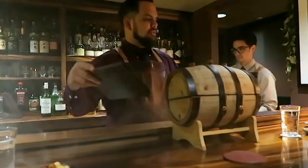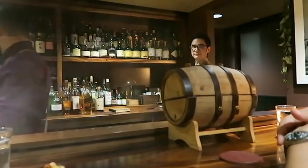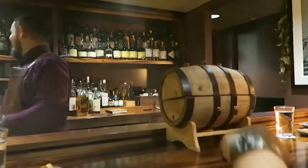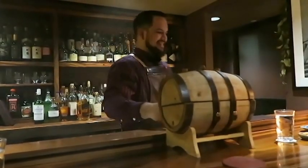It just has to sit for about three months and then we'll open it up. In the meantime, I already know the next five drinks we're going to have anyway.